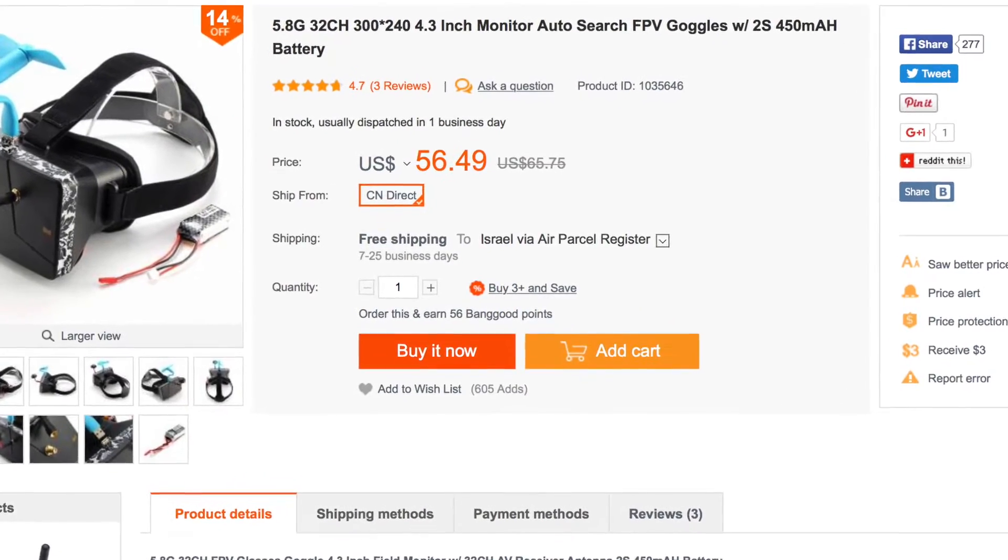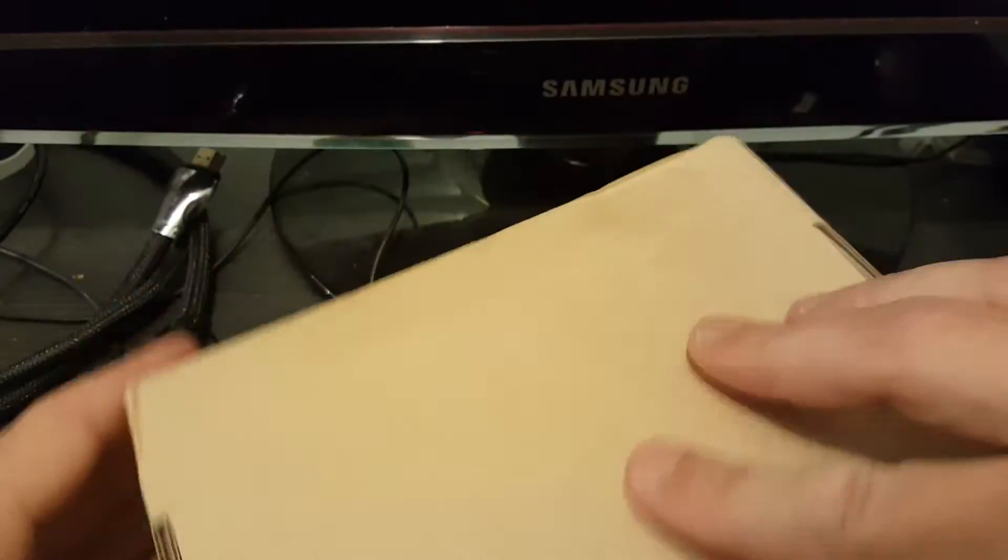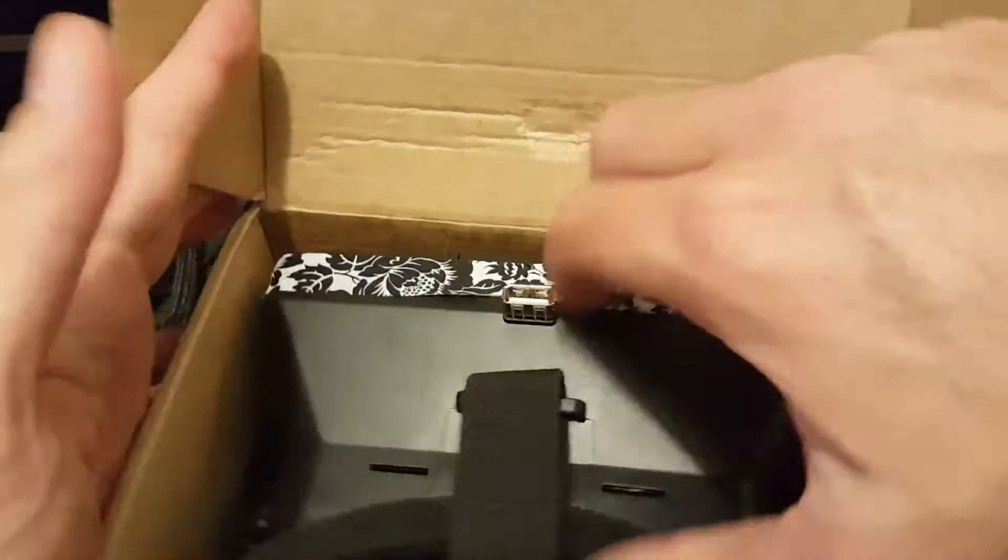Hi, this is a quick unboxing and review of the probably cheapest FPV goggles in the world. So let's open the box and see what we're getting inside.